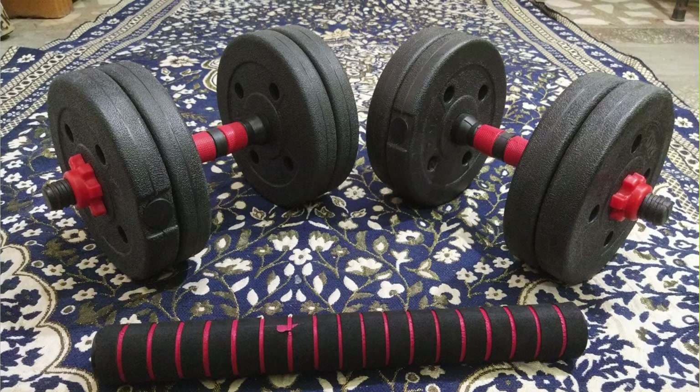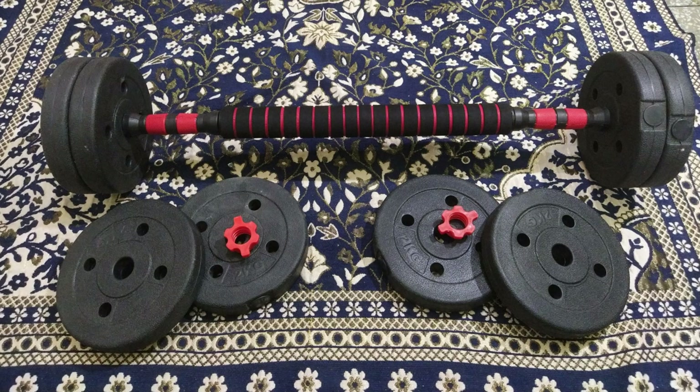This is a 2-in-1 adjustable dumbbell and barbell kit, meaning it can function as an adjustable dumbbell and an adjustable barbell. Especially for a home gym in a bedroom, balcony, or terrace, this is a compact and multi-functional piece of equipment that doesn't take up much space, and it suits various exercises.